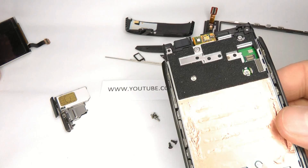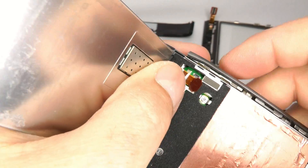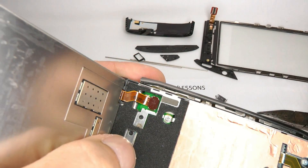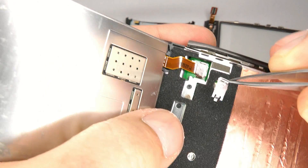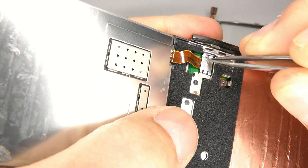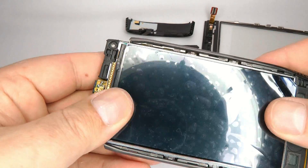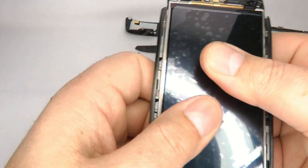Now we put the LCD screen back in. Line up the small plug and just push it into place — you can use your finger or a screwdriver. Once it feels like it's gone into place, put the little clip that holds it in: take it with your tweezers, put that end in first, and push it down until it clicks into place so it looks nice and flat. Then give it a gentle push to make sure it's stuck down, but don't push too hard.